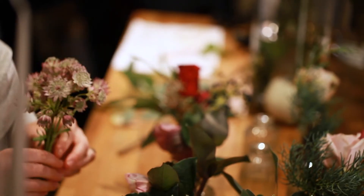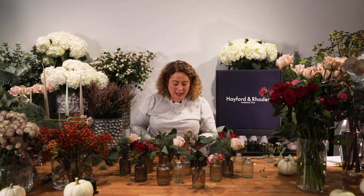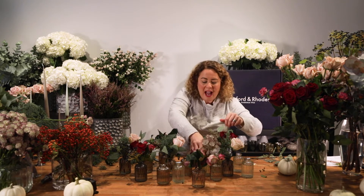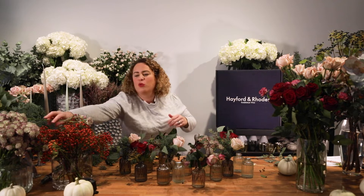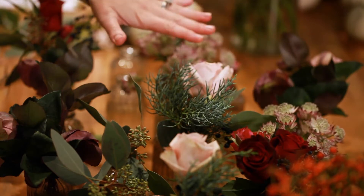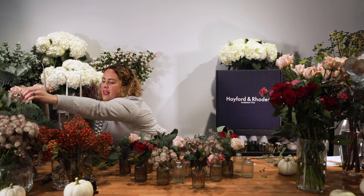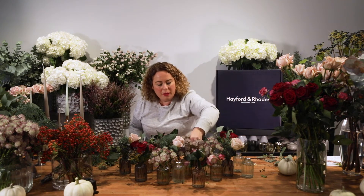Your roses won't last as long, but the great thing is you can just keep on pulling out stems and refreshing the water. I get asked a lot how often should I change the water — I like to change it every other day just for that freshness and longevity. If it's a round table you could have a slightly taller vase in the middle, and you can see it's now really coming together but I feel like it might need a little bit more warmth.